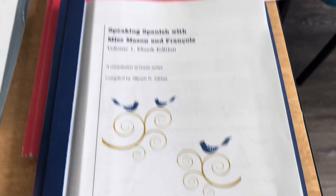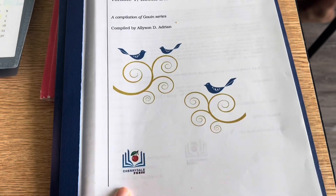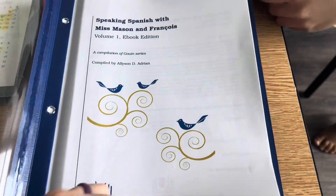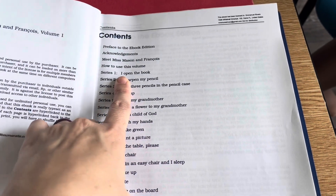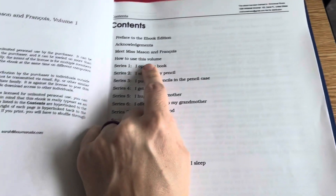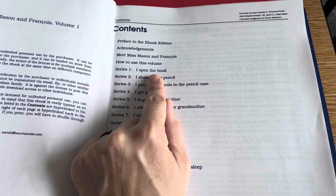We use something called Cherrydale Press. So let's take a look. This is the Cherrydale Spanish. You can get it in book form or you can get a PDF and print it out or just put it on an e-reader. I chose to print it out and put it in a folder. The actual book form is very pretty, but this one is $20 for the PDF. It uses the Gouin series to teach. It's Charlotte Mason — Charlotte Mason used this series.